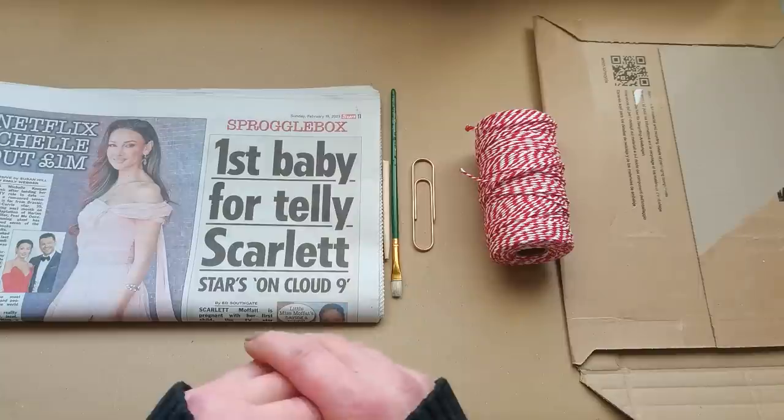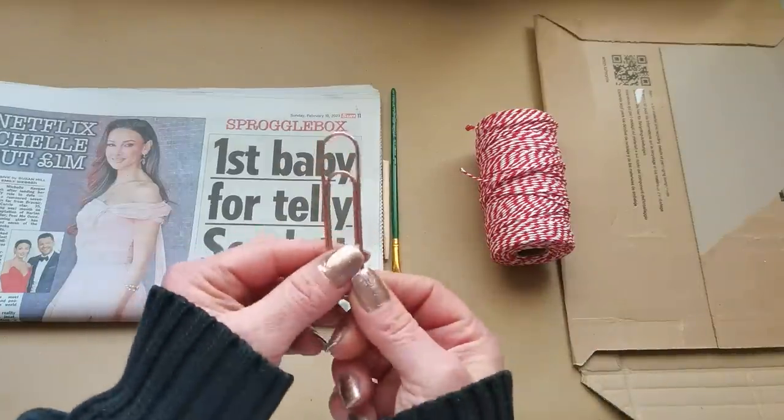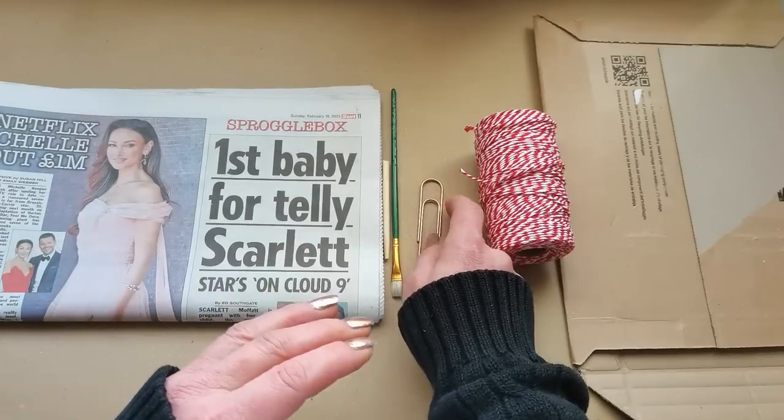On the second day, Margaret created a paperclip dangle. She did use a large paperclip, which is what I have here, and then she used all kinds of beautiful yarns.